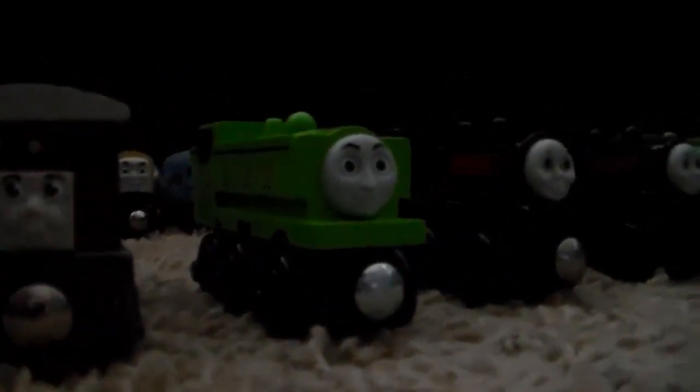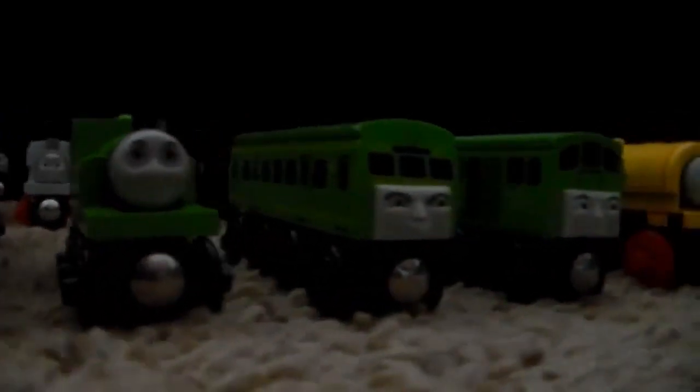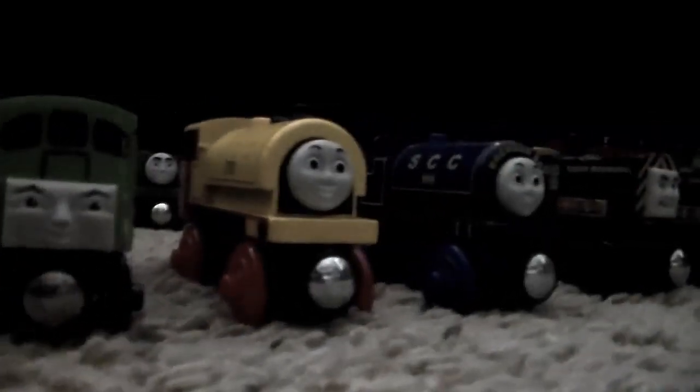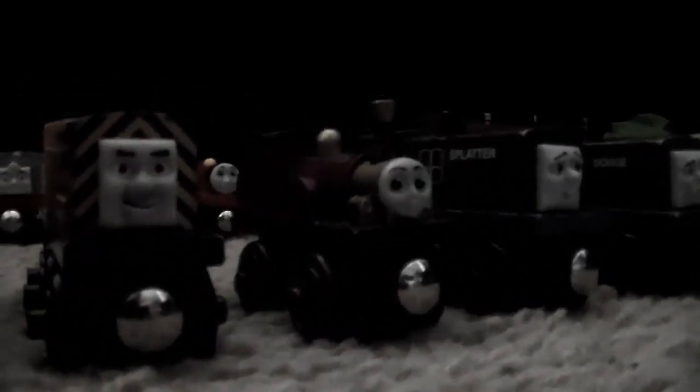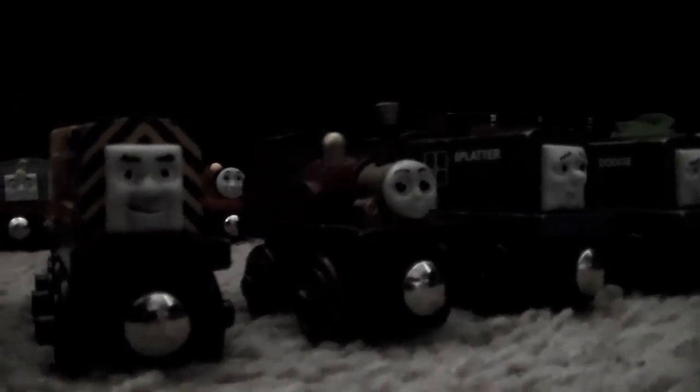One of my original-style Percy's, Toby, 2014 Duck because it just looks amazing, Donald and Douglas — I believe they're both from 2001. Old-style Oliver, old-style Daisy, Boco, 2014 Bill and Ben, Harry and Bert — the old style, not the new styles, because the new styles just look ugly to me. 2000 Lady. Splatter and Dodge, Diesel 10, and the Flying Scotsman including both of his tenders.